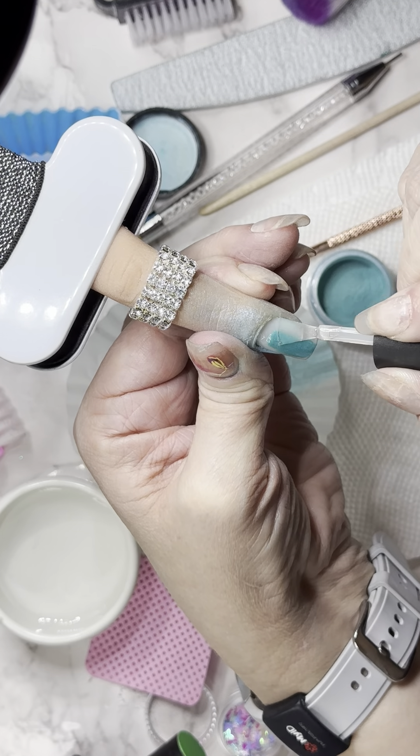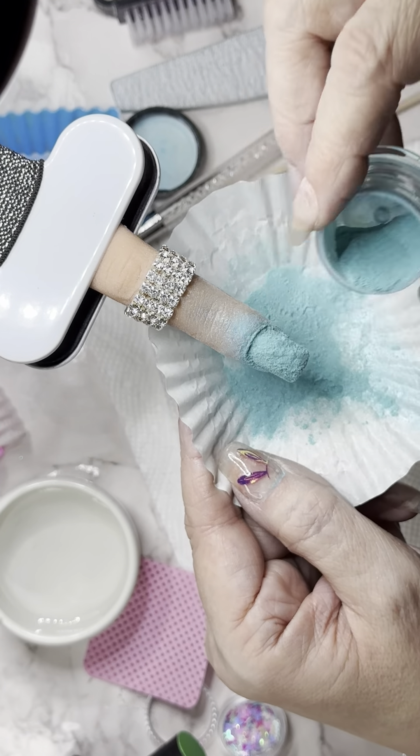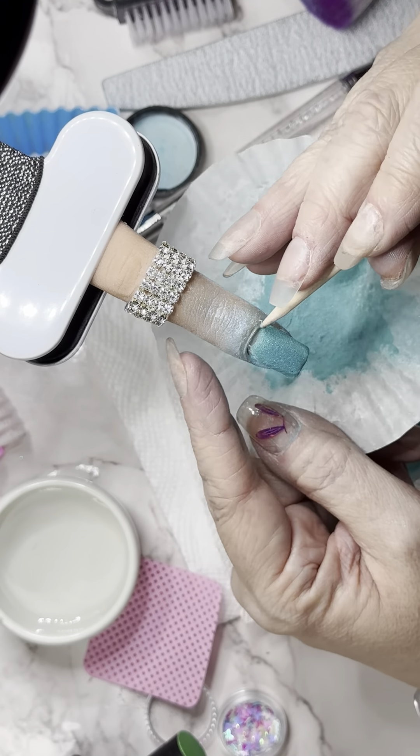Then we're gonna go in and do our next full layer of dip. This time we're gonna cover the whole nail. Make sure you wipe off your brush so that way you don't get any color contamination. Depending on your liquids, it can also just contaminate in general, but ours don't really do anything but the color contamination. Absorb any extra powder that's there, and then brush that off again. Clean around the cuticles this time, because we did the whole nail.